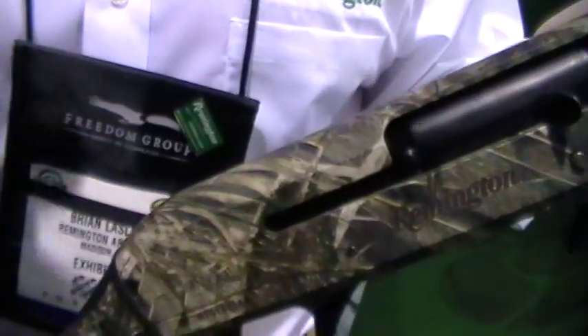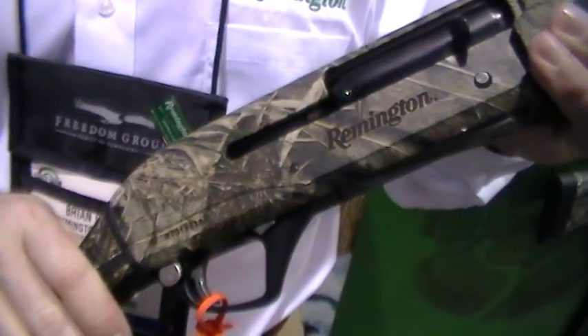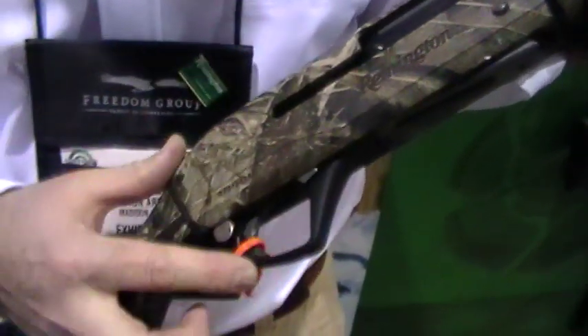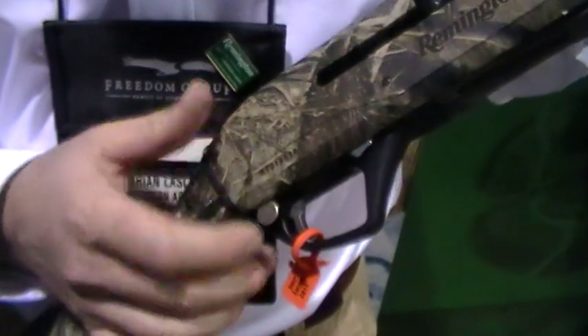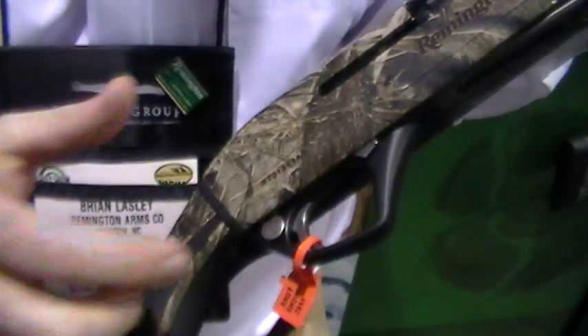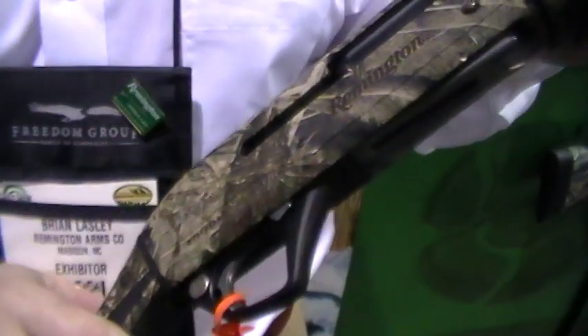If you look up through the receiver, this is a solid aluminum receiver — it's anodized, hard mil-spec anodized, and then run through the camo dip process, which makes for a really strong receiver. We've got the oversized safety button here, so it's easy to work with gloves on in cold situations if you're waterfowling, and we've got an oversized area inside the trigger plate assembly for use with gloves.